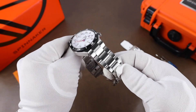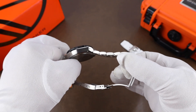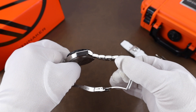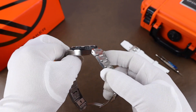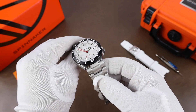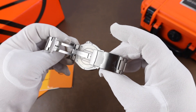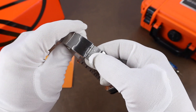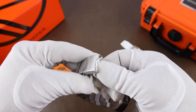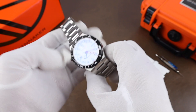The bracelet is well constructed. We've got pretty thick links, so it's a weighty bracelet. The links use push pins and the bracelet is attached to the watch with screws. The clasp is nothing fancy but feels well made. We have a dive extension here, which is just pressed steel, but otherwise I like the overall look on the watch when it comes to the bracelet.